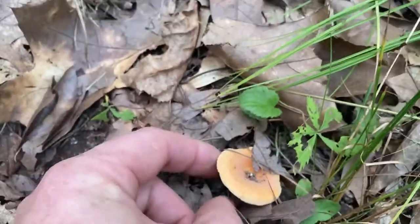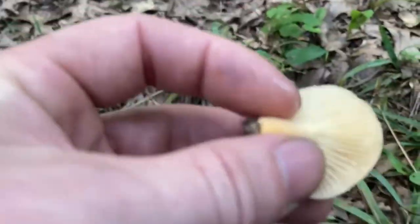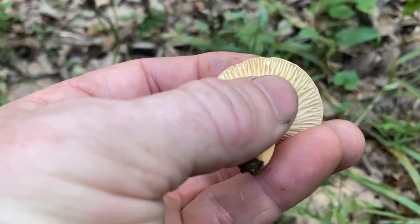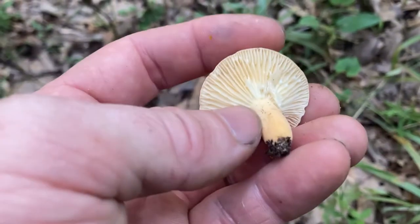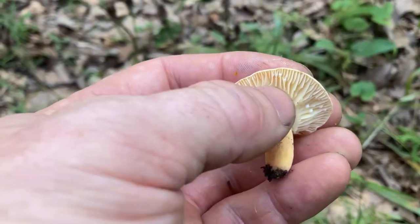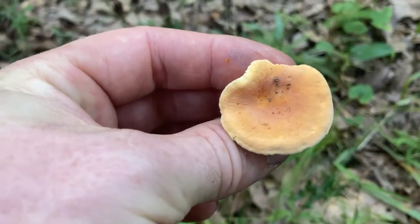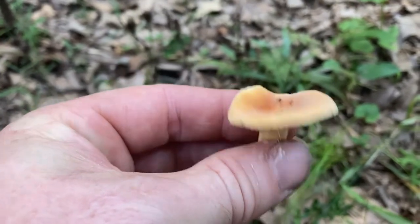Here's another example of a peach-colored mushroom that almost could be mistaken for a chanterelle. I know what this is — it's Lactarius volemus, the voluminous latex milky. But it also has true gills, and of course this one bleeds that white milky stuff. There are some somewhat similar look-alikes, but once you really get to know what chanterelles look like it's pretty easy to tell the difference.